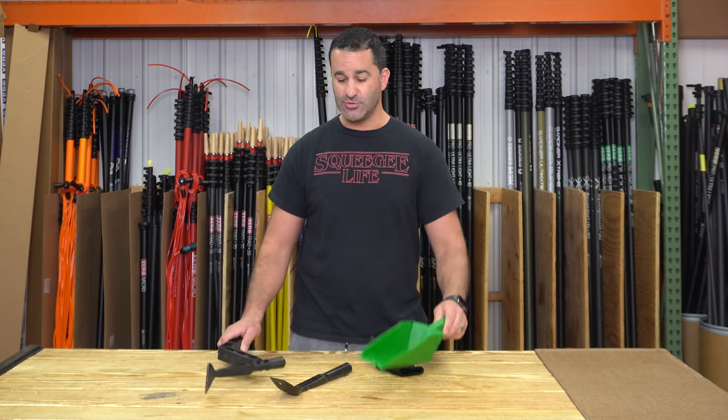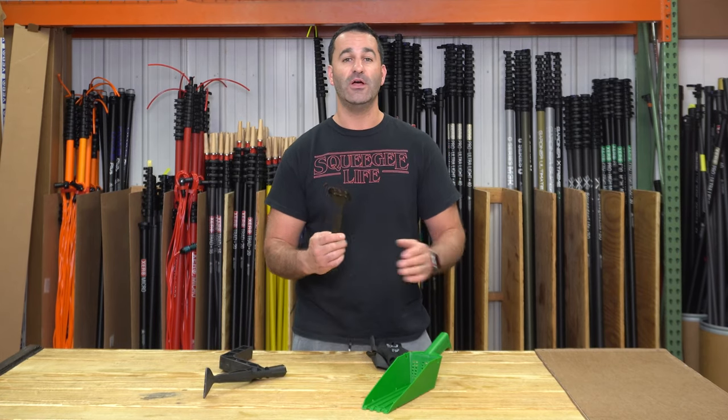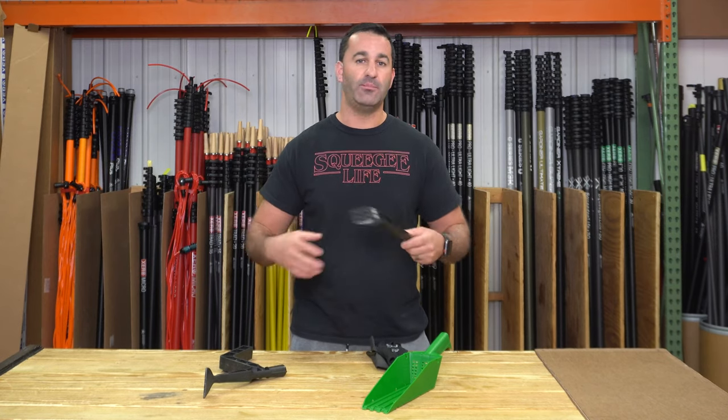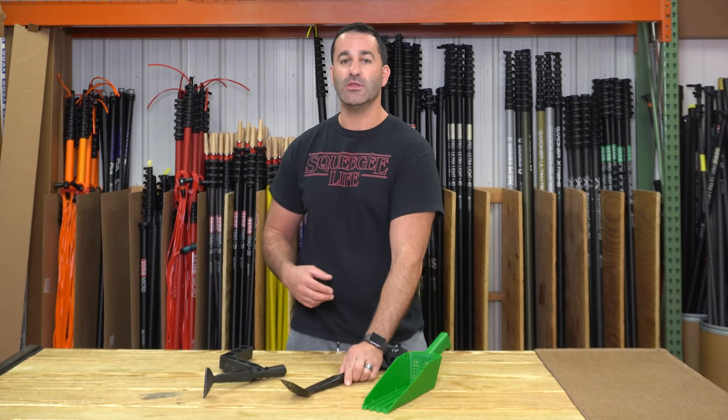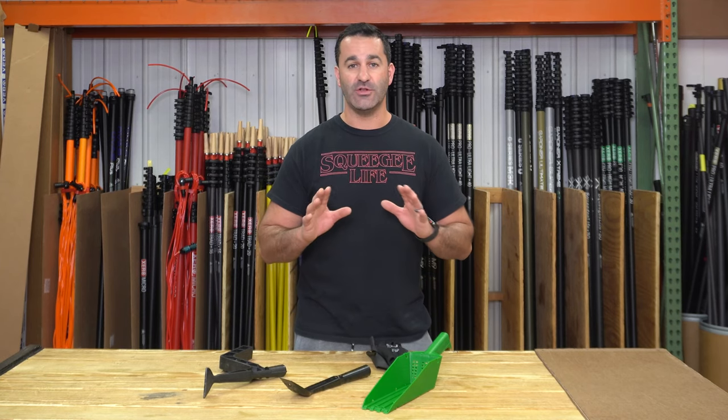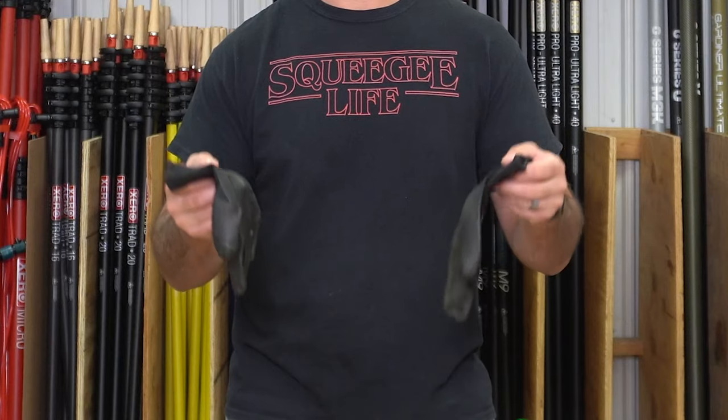Gutter cleaning — even though we have all these cool fancy tools that are really helpful — you still have to get a hand in the gutter almost every single time to pull out some loose debris. You don't want to use expensive window cleaning gloves made of neoprene; they're going to get shredded and you're going to be really upset.